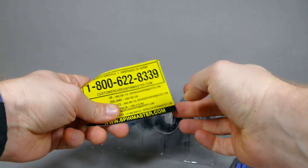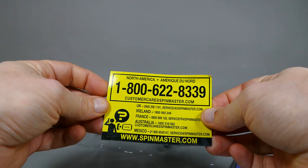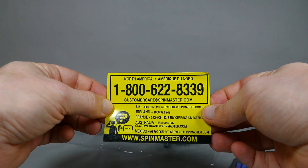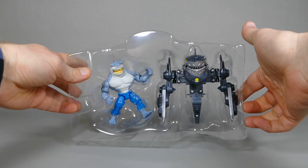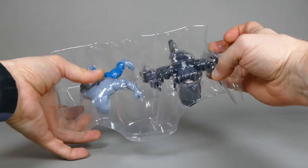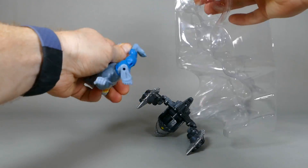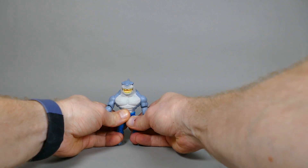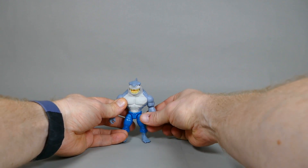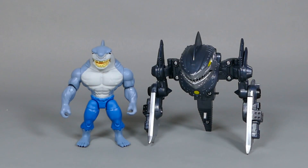Oh, what's this? I never got one of these with an action figure before. North America 1-800 customer care, spinmaster.com. And here's what we get. There's more emancipation necessary. King Shark. You're not cooperating. Please just stand there like a good little shark. King Shark and his sharkly armor.